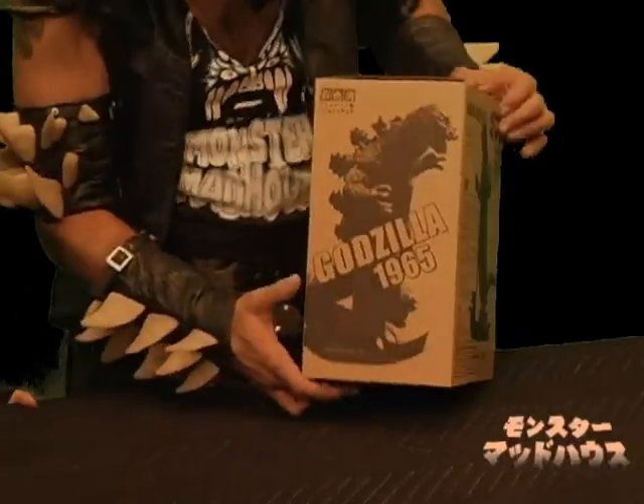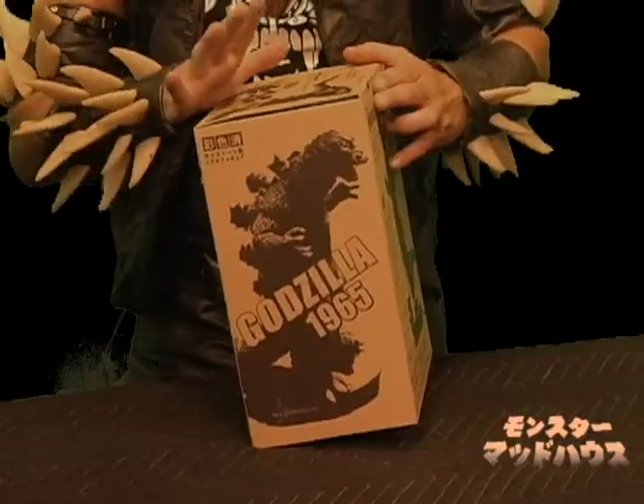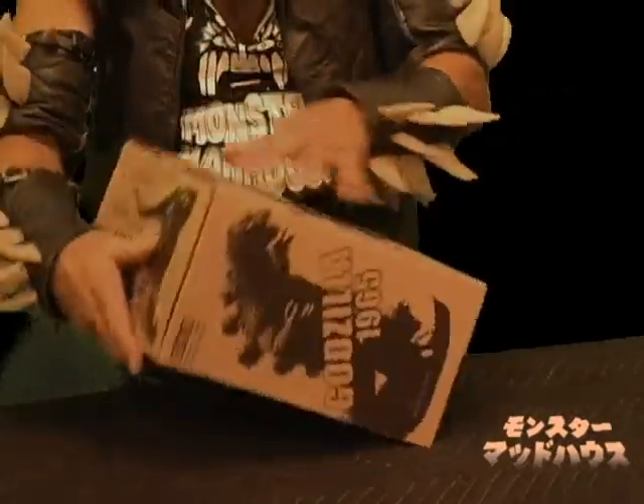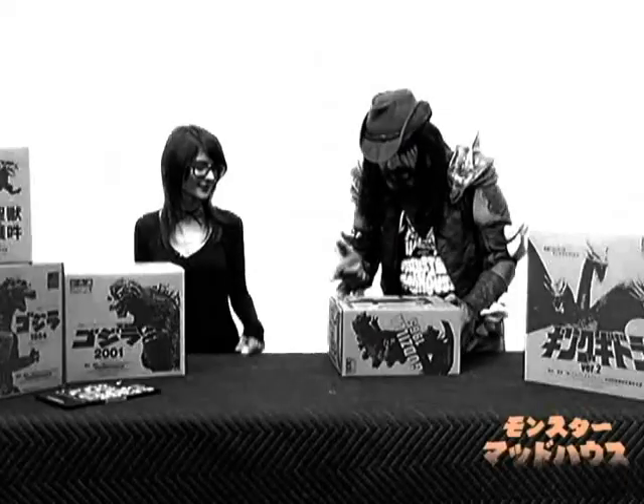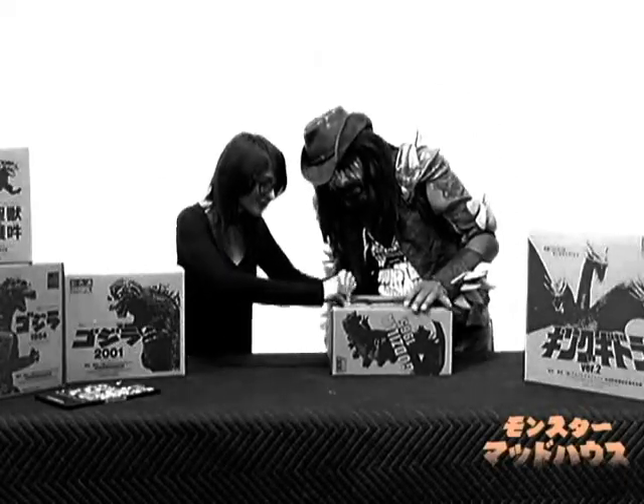1965. That was a good year for monster movies, obviously. Now here we go. How do we do this? What would you suggest? Open this up. There we go.